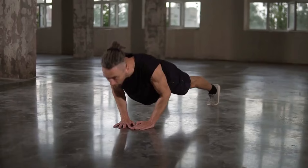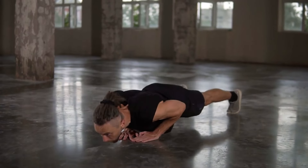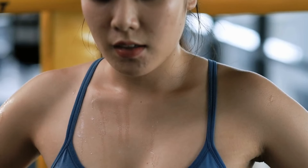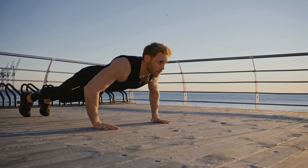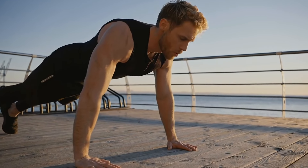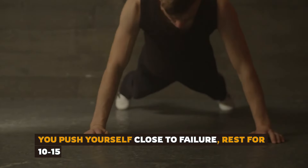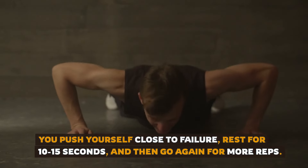Now let's look at a technique that helps you squeeze out extra reps even when you're close to exhaustion: the rest-pause method. Instead of doing as many push-ups as you can in one go, you break the set into smaller chunks with short rest periods in between. You push yourself close to failure, rest for 10 to 15 seconds, and then go again for more reps.